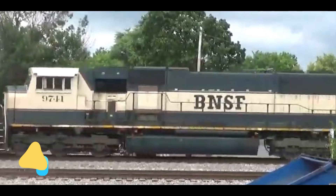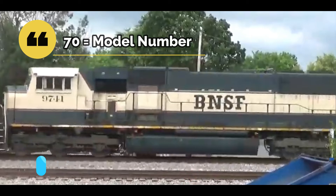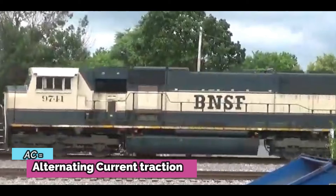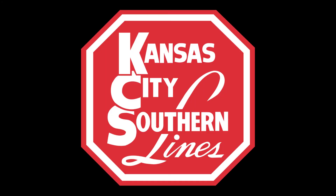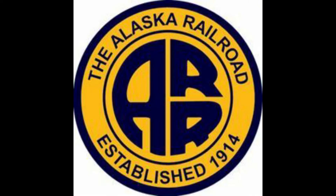The SD meaning special duty, 70 is the model number, the M meaning modernized, and AC means it has alternating current traction. These locomotives are nicknamed Macs — they just call them the Mac. For example, the SD80MAC is called the Big Mac, and it's similar for this one. Railways that own the SD70MAC include CSX, Kansas City Southern, BNSF, Conrail, TFM, and Alaska Railroad.